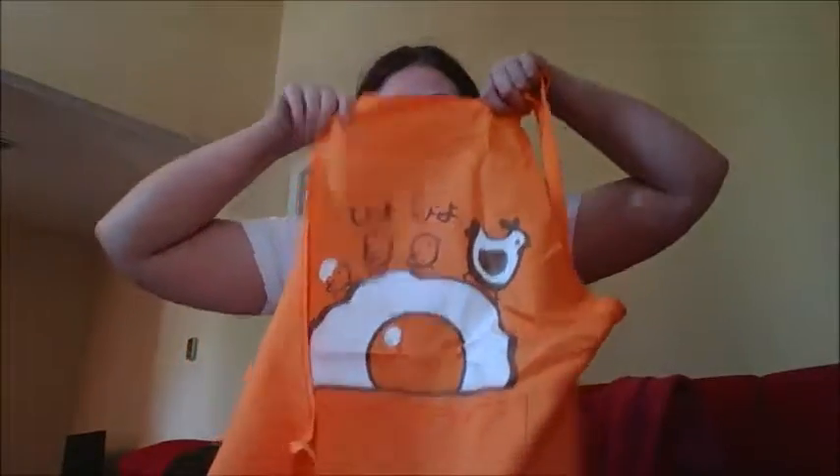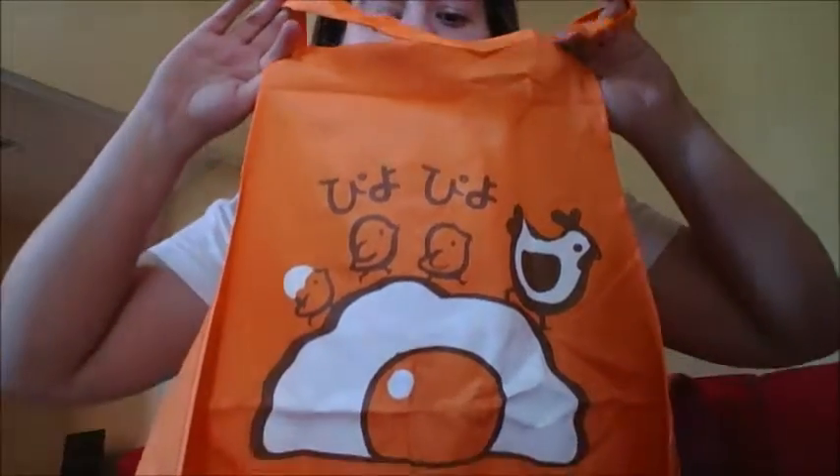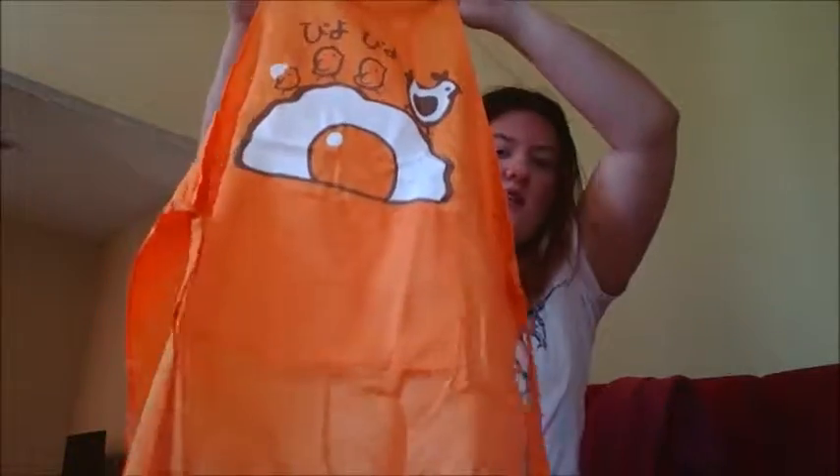And the big item, which is an apron. So I'm very excited. I've been meaning to buy an apron, so this is actually very fortunate. Yay! It smells a little weird though, but that's okay. Cute, how cute! I wish I knew what this said though. Maybe it just says peep peep peep peep. I don't know. But it's very, very cute. I like it.